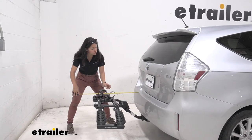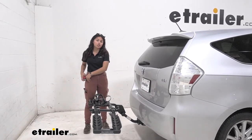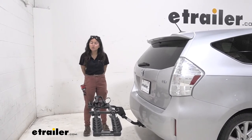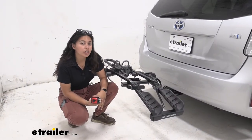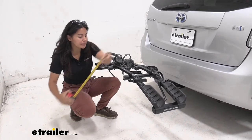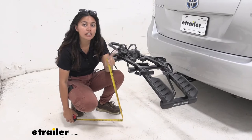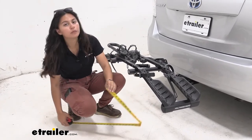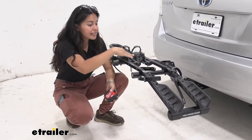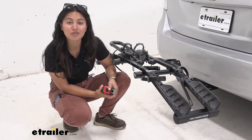Measuring from the bumper to the end of the rack — by the white reflectors — it sits at 25 and a half inches. So whenever you're backing into your garage or parking in a tight spot, don't forget you now have two bikes and a bike rack behind you. Ground clearance is something to keep an eye on with the Prius V. Measuring from the end of the rack to the ground, it sits at 21 inches. The bottom lip of the hitch receiver to the ground is 11 inches, so you can see how the shank rise puts your bike higher up off the ground — helpful when going up steep driveways or hills.